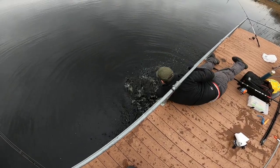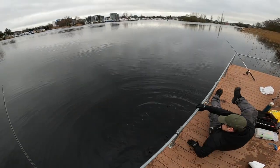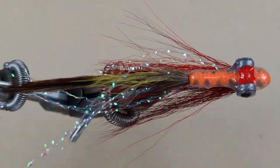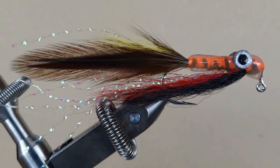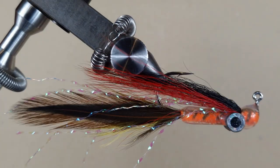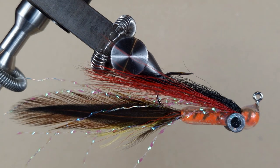First time dead baiting, is it? Look at that! Hello makeshifters! Today we're making a hot glue half and half jig.